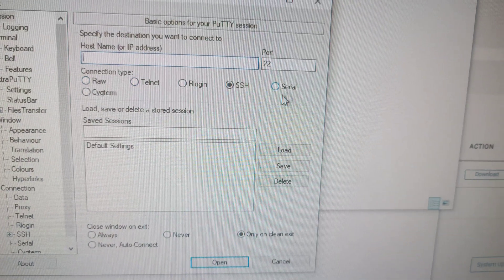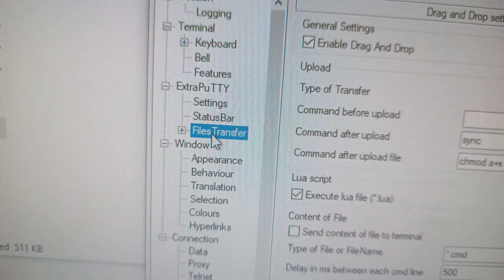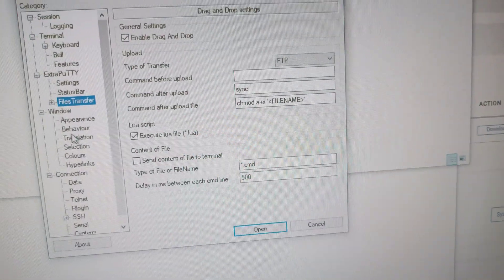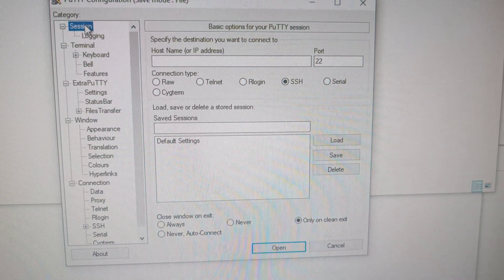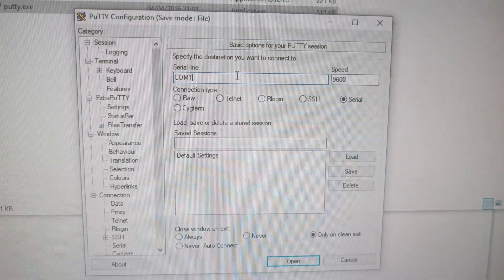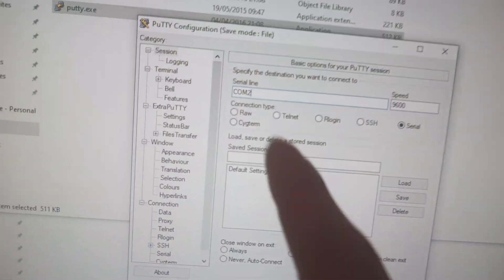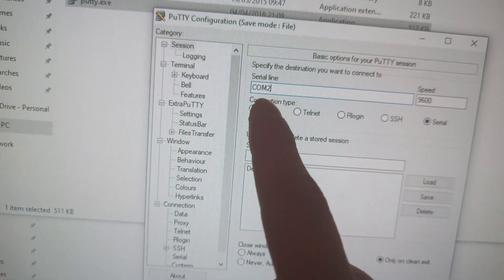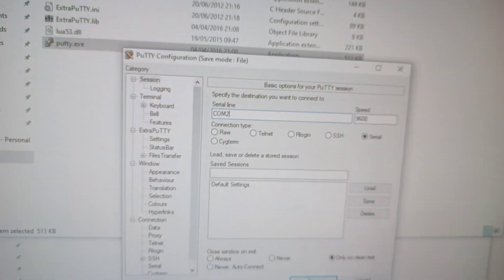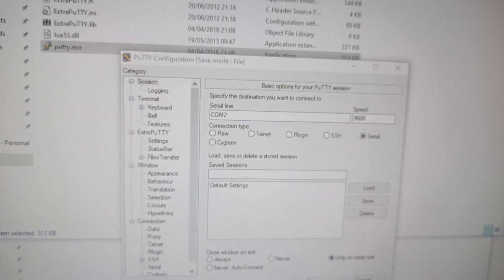You know you have ExtraPutty because it has these additional options. The biggest thing that's important is the file transfer option, because this is going to be an XModem file transfer. Select Serial and type in whatever COM port you're plugged into on your server — mine is COM2. If you watched the first video you probably already figured that out.